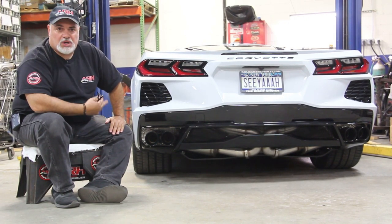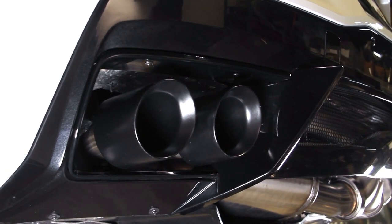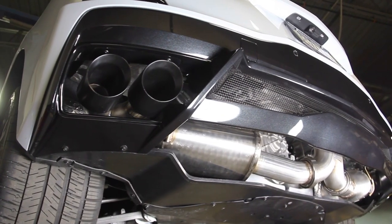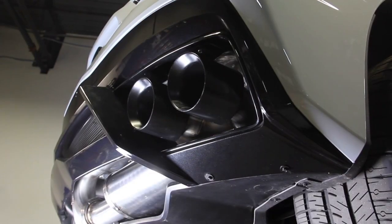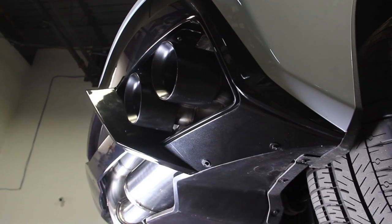We went with 4-inch double wall tips that are staggered. They are all 304 stainless — the whole exhaust is all stainless. We were able to incorporate our Pure Thunder series mufflers into the system, which we're really happy about because they just set the tone and give you a sound that's really hard to beat.